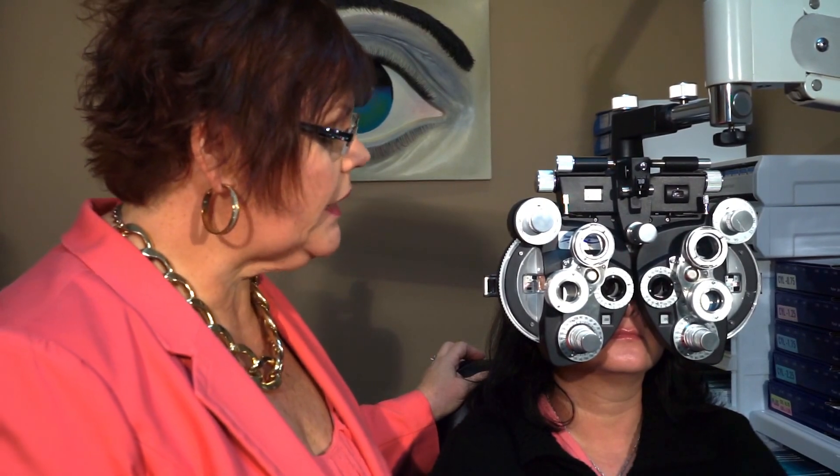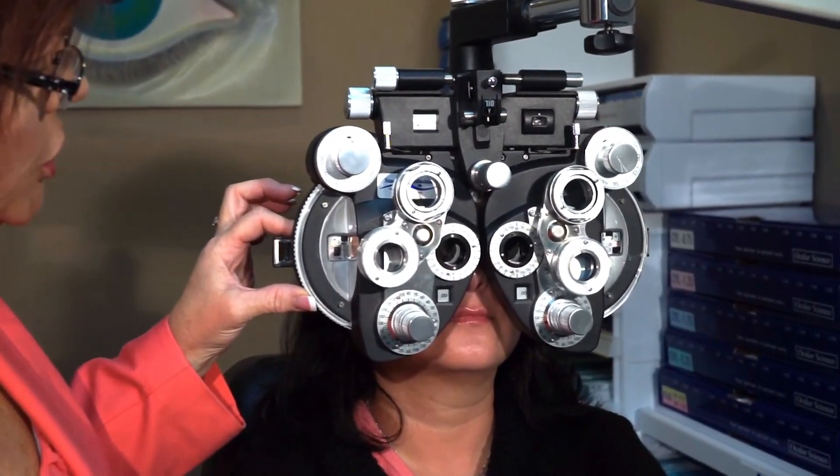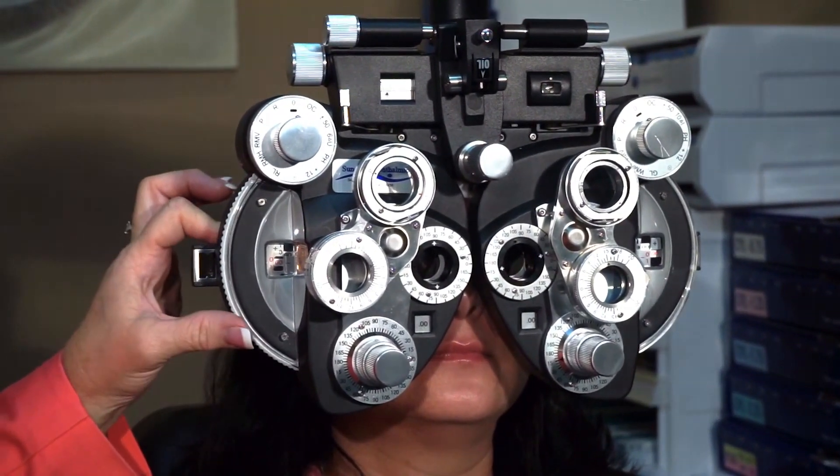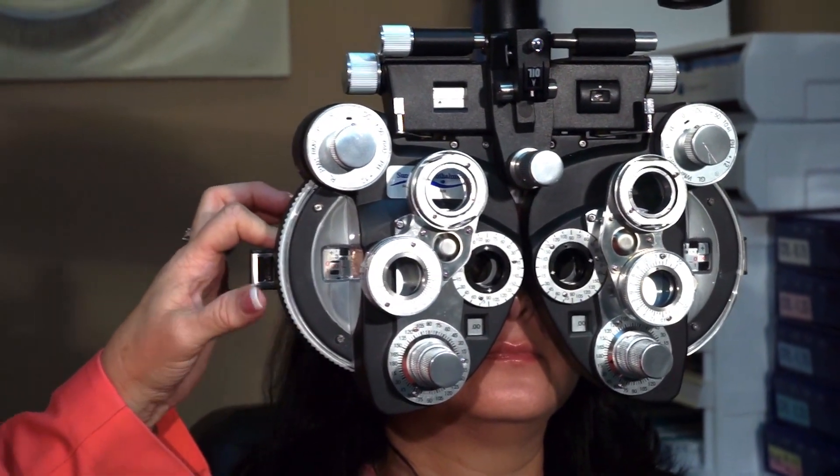I'm going to show you two lenses and I want you to tell me which of these lenses makes the letters the sharpest and the clearest. I'm going to start by offering her sphere in half-diopter increments, offering her more plus sphere first to relax her accommodation. I'm going to determine the most amount of plus or the least amount of minus sphere that she perceives to be clearest. Sharper and clearer with lens one or lens two? One. Lens three or lens four? Three. So I offered her more plus sphere and she rejected it, and I offered her more minus sphere and she rejected it. So I'm going to leave her at Plano.